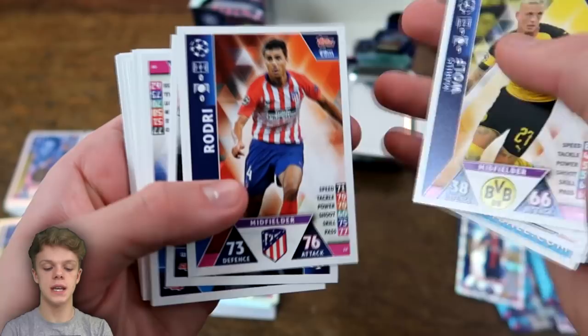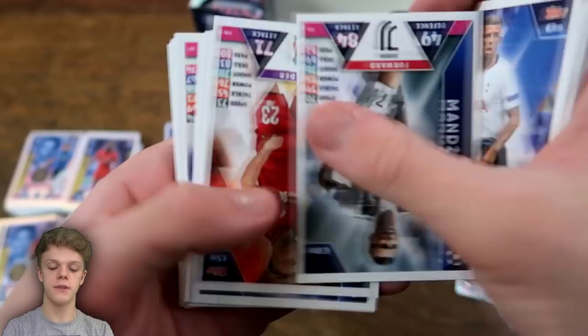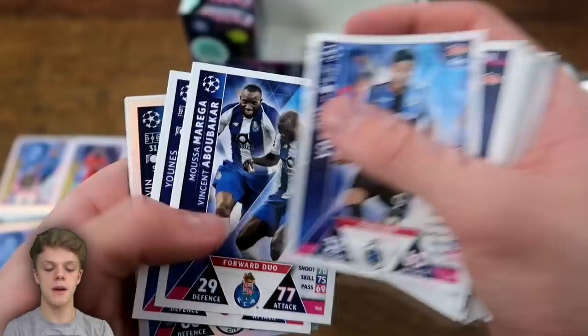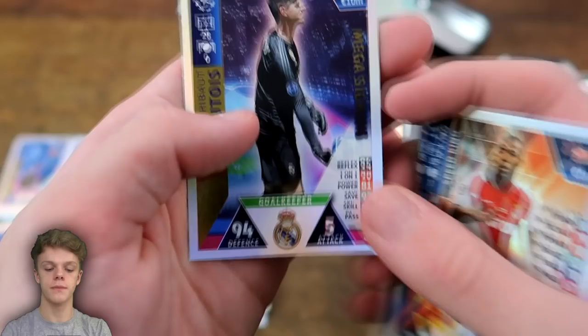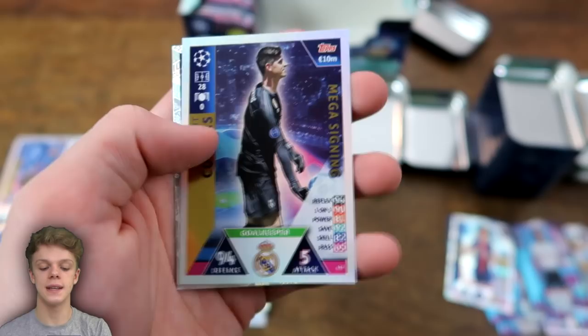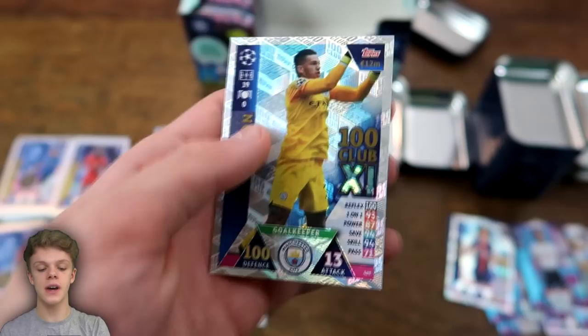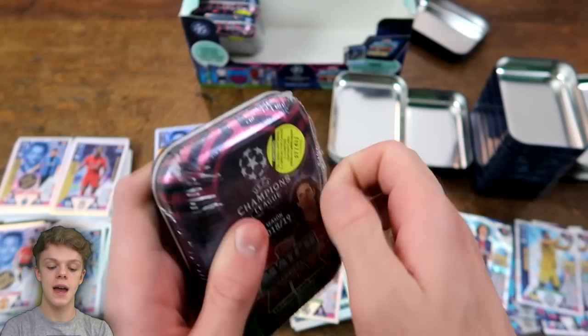Also in this pack: Jovetic, Toby Alderweireld, Mario Mandzukic for Juventus, Shaqiri, Marquinhos, Rabiot, ter Stegen, Douglas Costa, Lloris, Phil Jones, Berkey, Paris Saint-Germain's badge, Lucas Vazquez, then Kevin De Bruyne pass master — he is certainly a pass master with 81% pass accuracy. We've got Mina, Sidibe, and then Thibaut Courtois — a mega signing, one that hasn't turned out too great — but 94 on defence nonetheless for the Belgian. And we've got another 100 Club, though it's our first 100 Club double — Edison again unfortunately, with 100 on reflex. Still three tins remaining, hopefully we can stop this streak of doubles. That's five 100 Clubs now, and this is the 10th tin.